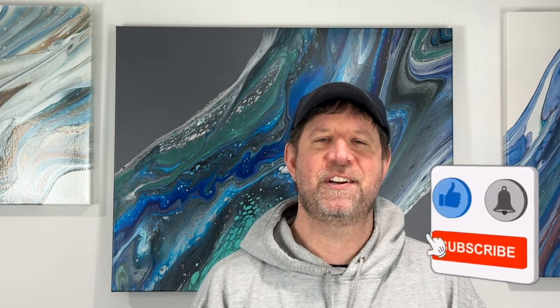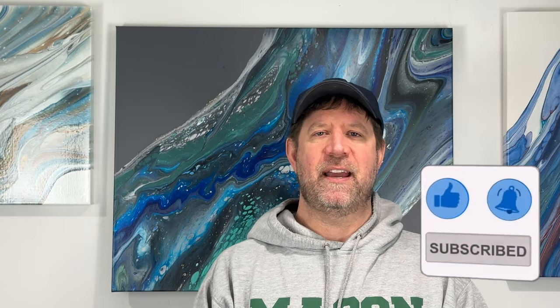Thanks for tuning in, I appreciate it. I believe I am the caboose today, so thanks for watching the Wednesday Train. Everyone have a great rest of the week and I'll see you on Sunday. Bye-bye.